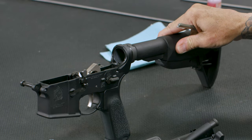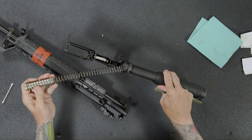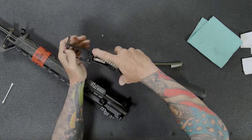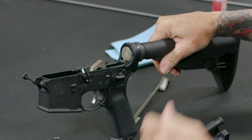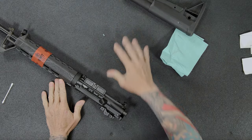From the lower receiver's perspective, that's about as much as I clean it. Putting the buffer spring back in, I just push the buffer all the way in past that pin and it moves out of the way itself, and the buffer's ready to go. You're basically done with the lower receiver.